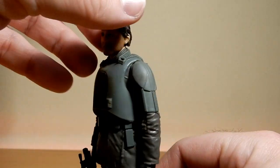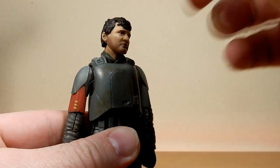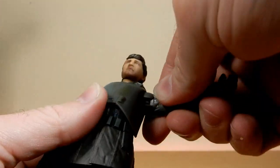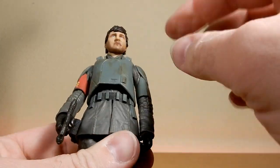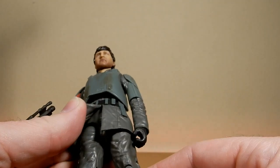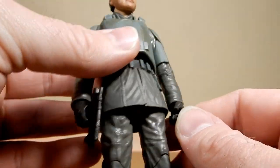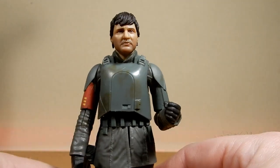Because it is an older figure, the articulation is a little bit outdated now — not terrible though. There's a single joint in the head and neck, ball hinges in the shoulders with no butterfly joints, and an upper torso joint which is hidden by the armor. Ball joint in the hips, swivel at the thighs, double joints in the knees, ball hinge on the ankles and wrists, and elbows as well. Still gets a good range of movement, so that's all right.